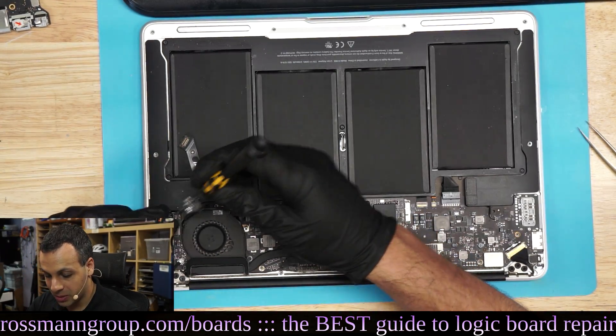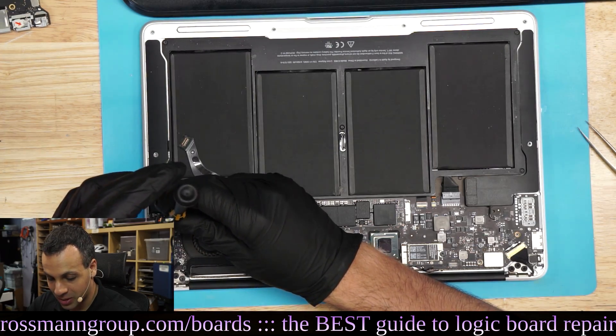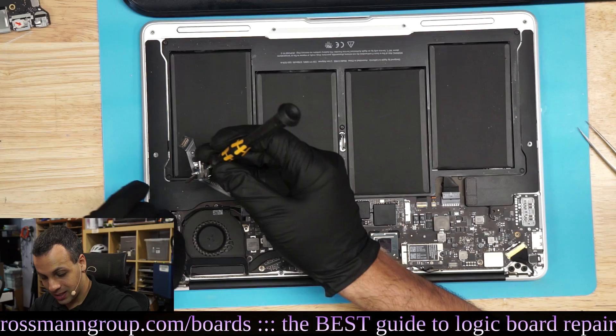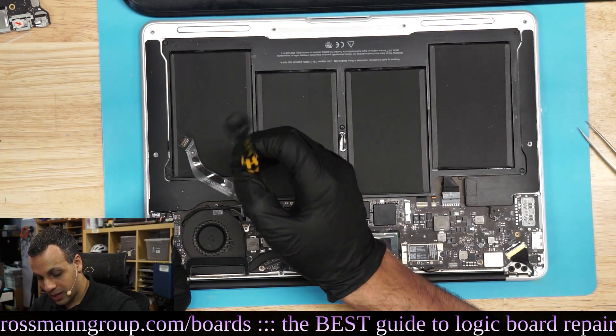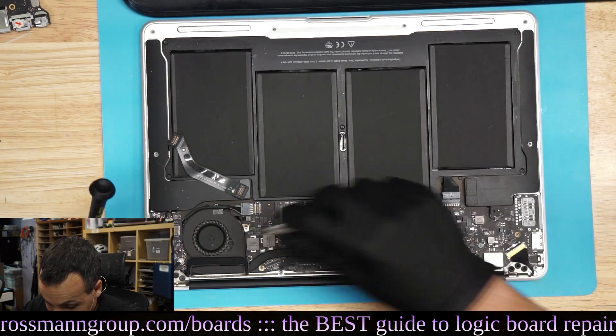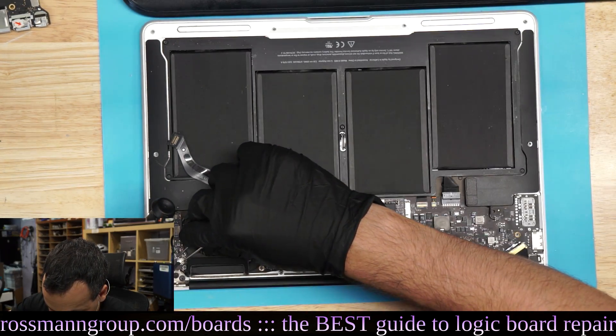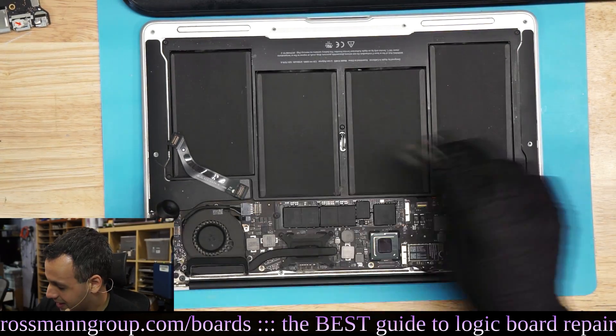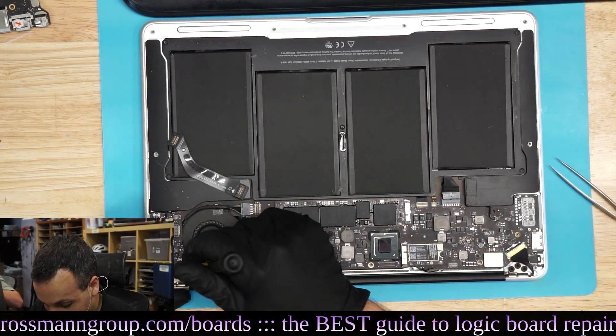I bet Paul's going to do it when his beeps, just out of pure stubbornness. He really does like his 2011 Air. It's an abomination to like a 2011 Air. He also has Windows 3.1 on his... and he has a Windows Phone.